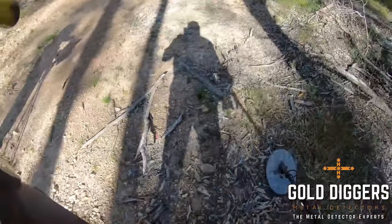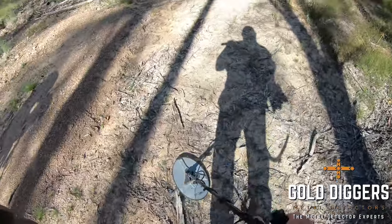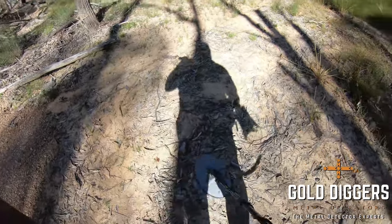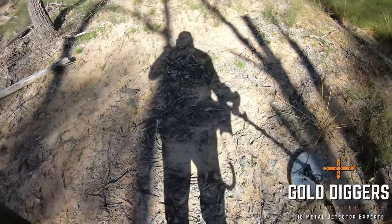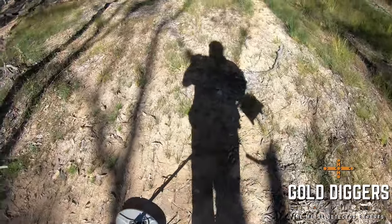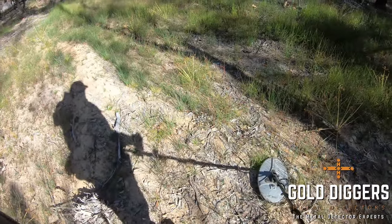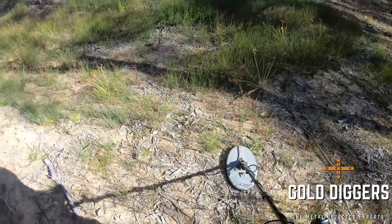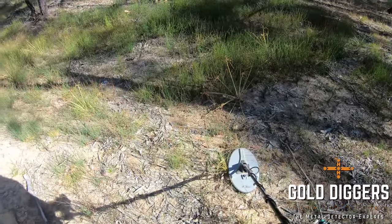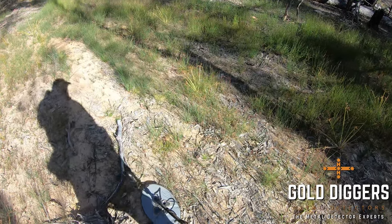As I'm detecting here guys, you can sort of hear a bit of fluttering in the threshold — that's the fine gold timing in combination with the Nugget Finder Evolution coil. What we've heard from customers is quite a lot of them find those little fluctuations a little bit annoying. What can be done is we can run in the enhanced timing, much like we do on a 4500, and that'll just make it a lot quieter with a lot less fluctuations.